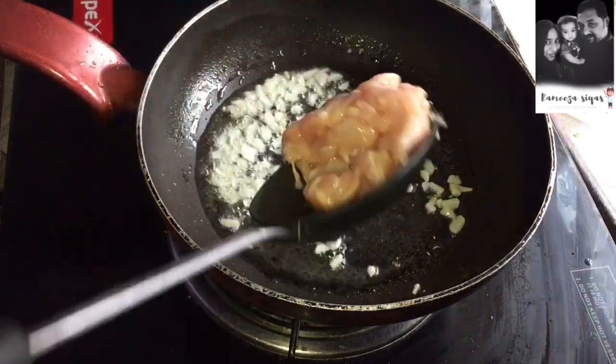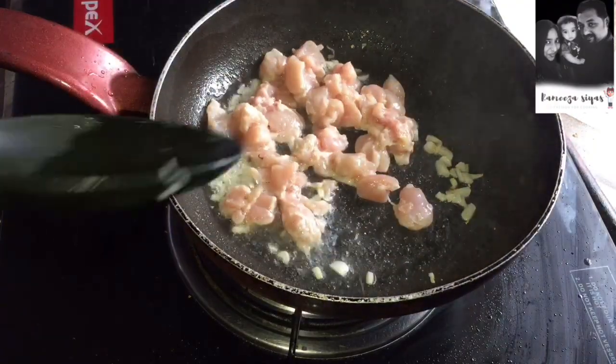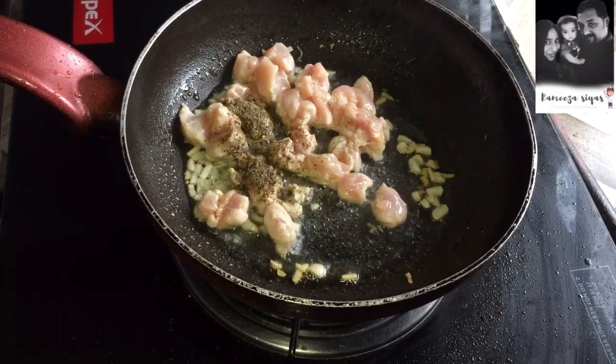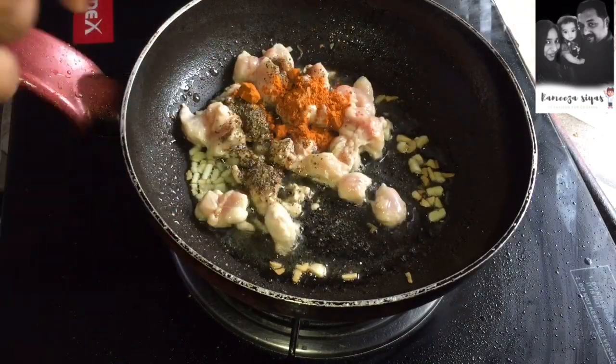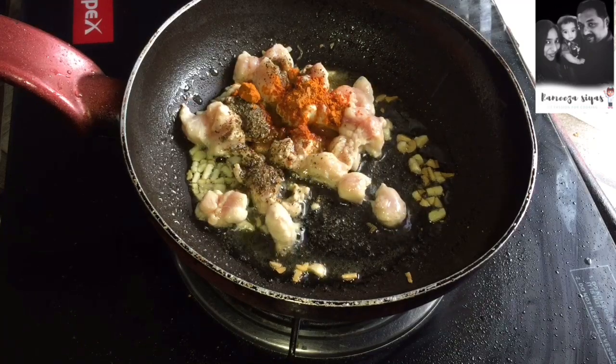When you add chicken, add a small onion. Add black pepper and chilli powder. Add chicken to fry it.